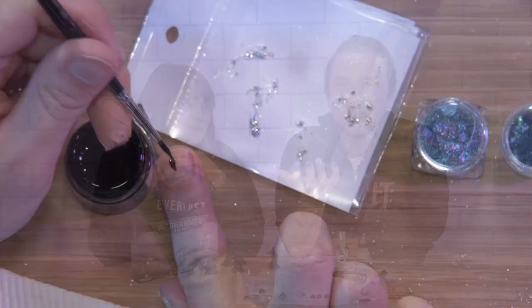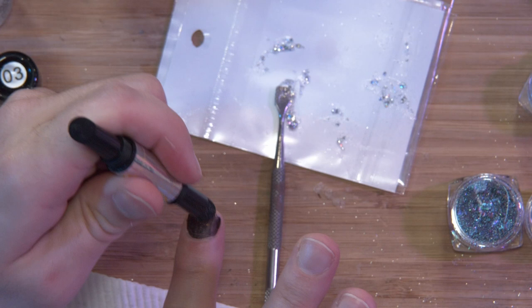We're testing our nail products on our miniatures. I've put my nails on the line as we experimented with a whole bunch of different nail products to see how we could best apply them into miniature painting and hobby.